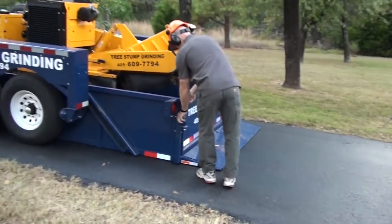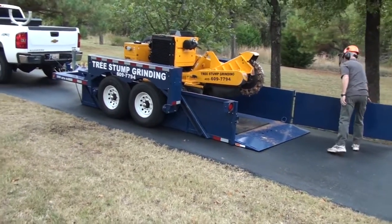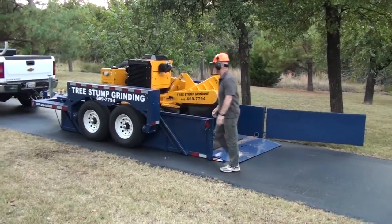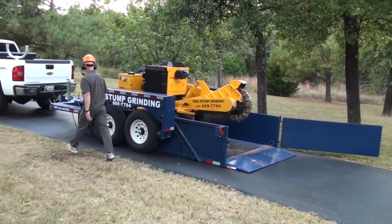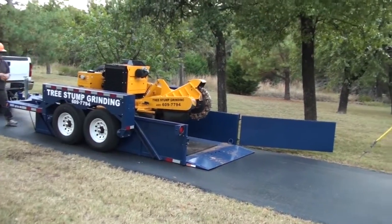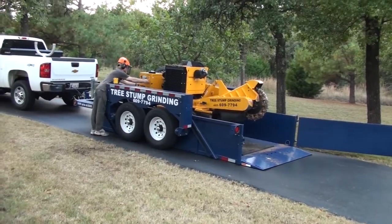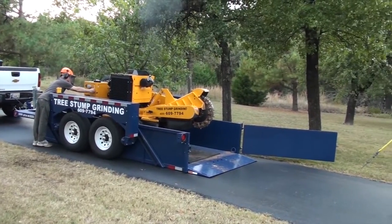In my business, I like to go to a job and unload, do the chore, and then load up and go to the next job as fast as I can. With my old trailer, I had to take the heavy ramps out from the side compartment and set them up on the back of the trailer and make sure they're lined up with the wheels on my stump grinder.